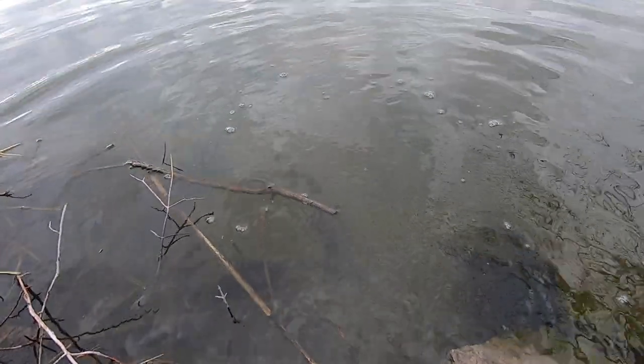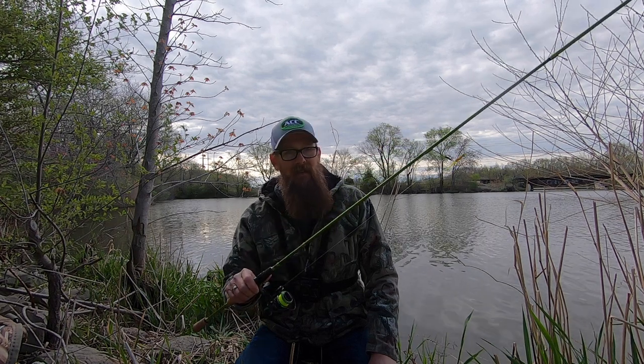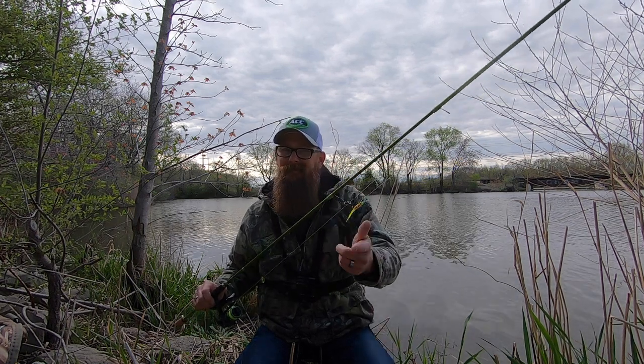A little information on the gear I'm using today. I've got the seven-foot-six ACC Crappie Sticks split grip casting rod - great rod, especially down here in these tight quarters. Real limber, has a great backbone for flipping those fish up from the water. Got that teamed up with the PC Fun Viper X 1000, spooled with some Vicious six-pound high-vis mono. And like I said earlier - disco gold baby, Brush Pile Jigs, check them out.